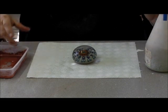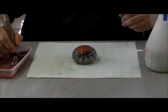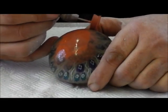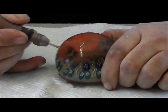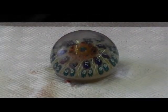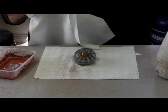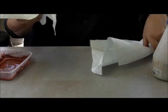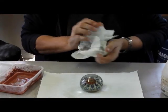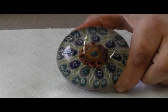Quick squirt of water and a dab of polish on there. And there we have a nice polished, chip-free paperweight.